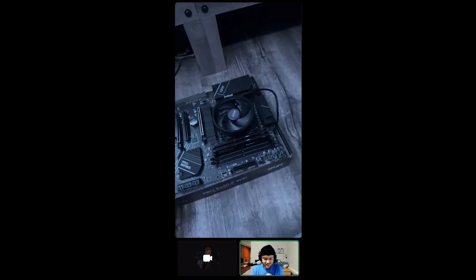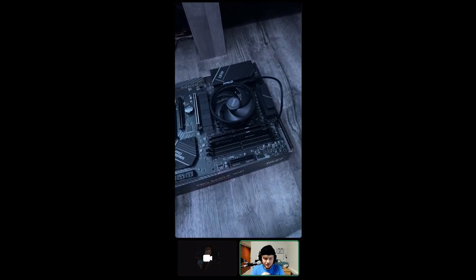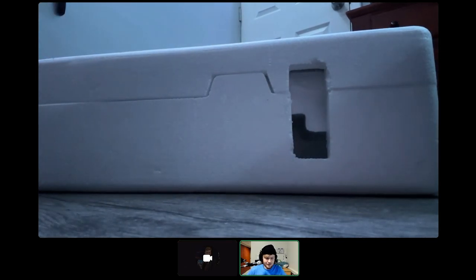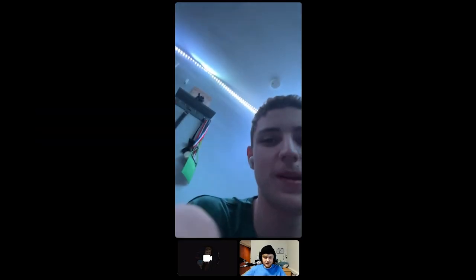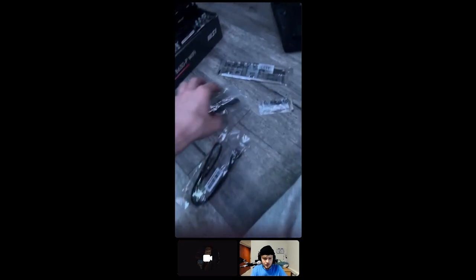Just grab the power supply and the monitor. There's a quality-of-life thing we should probably do before we get into this — just putting the IO shield into the case.